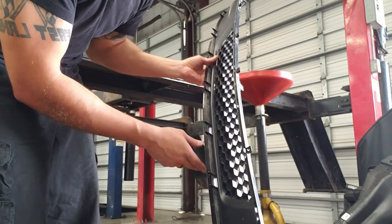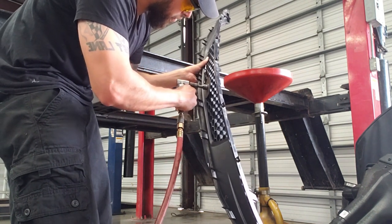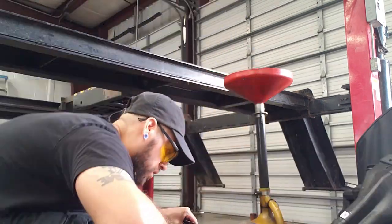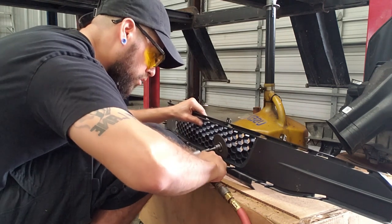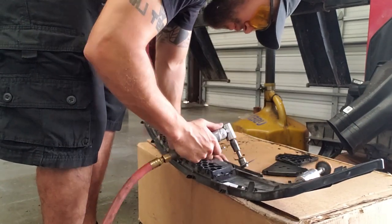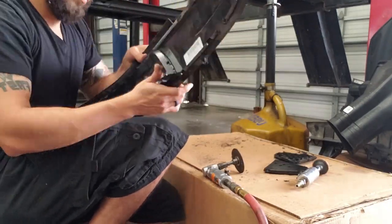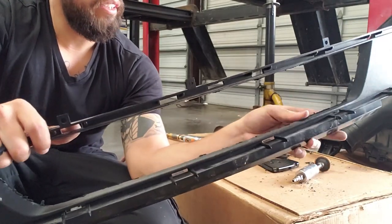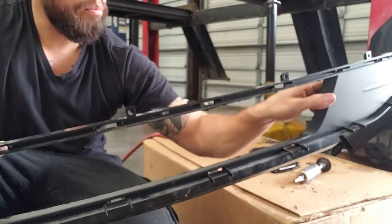I'm deciding to go ahead and cut on the outside - the outside seems like it's an easier line to cut. All right, so that's pretty much it, got it cut out. That one actually wasn't bad at all - that was actually fairly easy. So I'm going to go ahead and smooth it out with the buffer wheel.